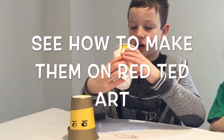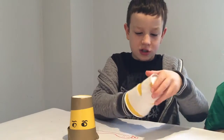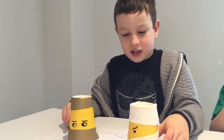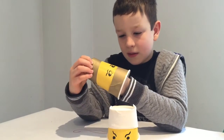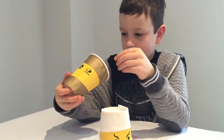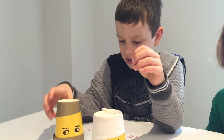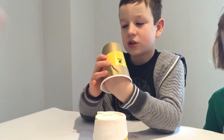Inside these ninja cups there's a hex bug. I'll just turn it on. The hex bug vibrates inside the cup and moves around and shakes. They're so noisy because when they vibrate the hex bugs are moving around so much they make so much noise.